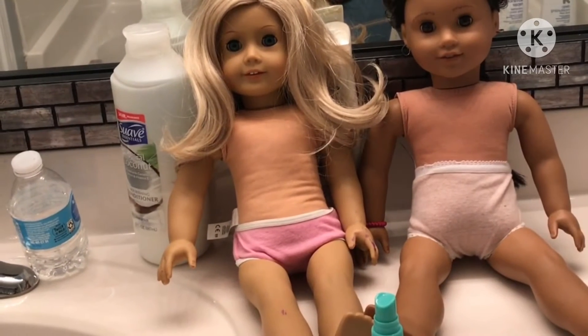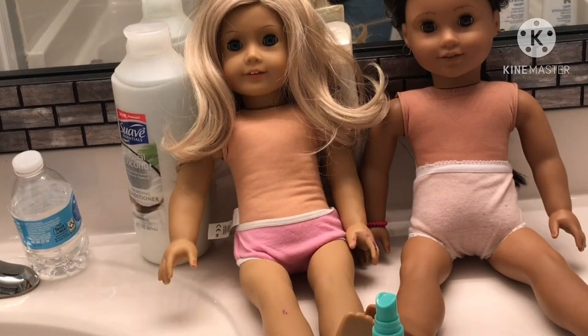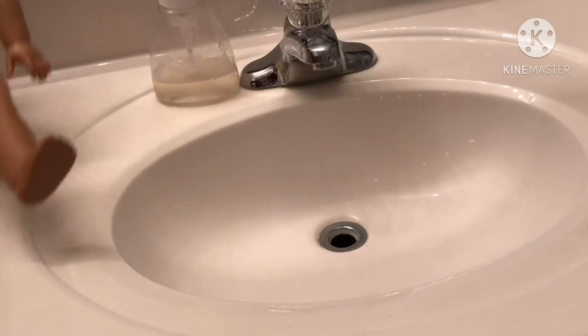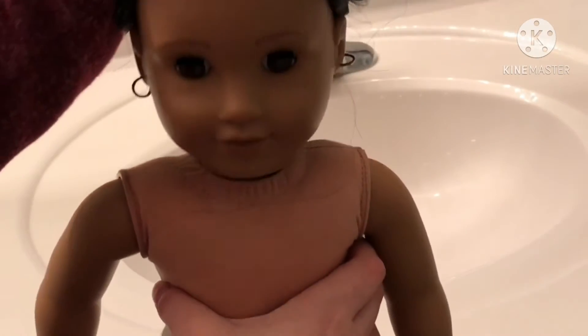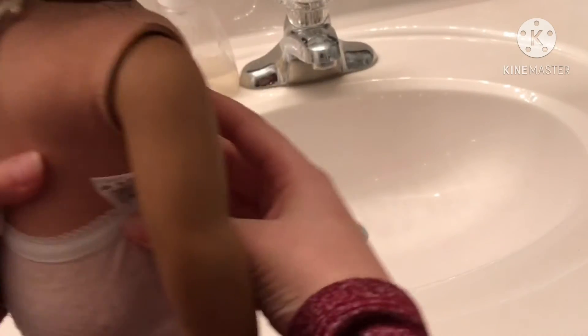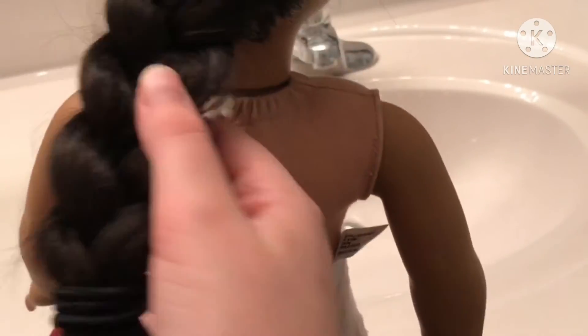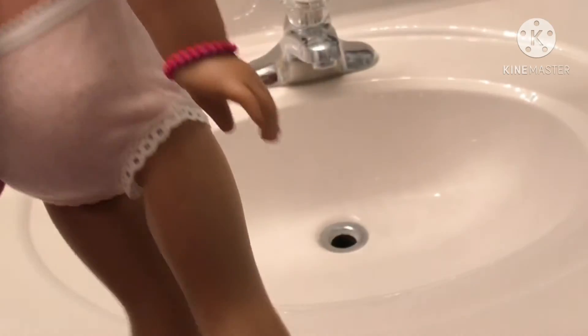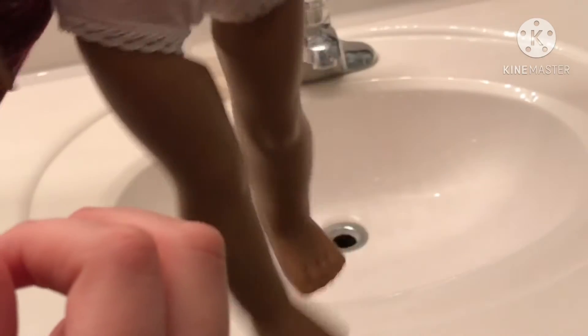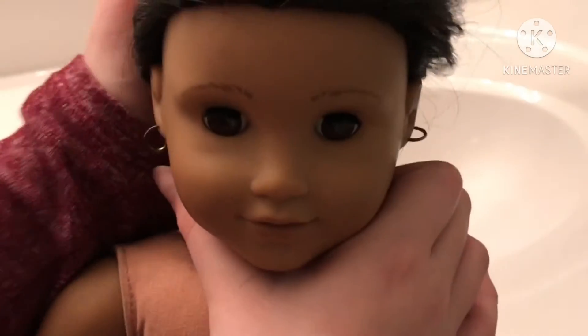Now I'm going to be working on Josephina. She is in pretty great condition — sorry for the bad lighting, I'm in the bathroom. She comes with everything; her hair has not been cut, she's braided and it's pretty soft. She doesn't have a lot of scuff marks or anything, and her limbs are pretty tight. To start off, I'm just taking her hair out of her braid.